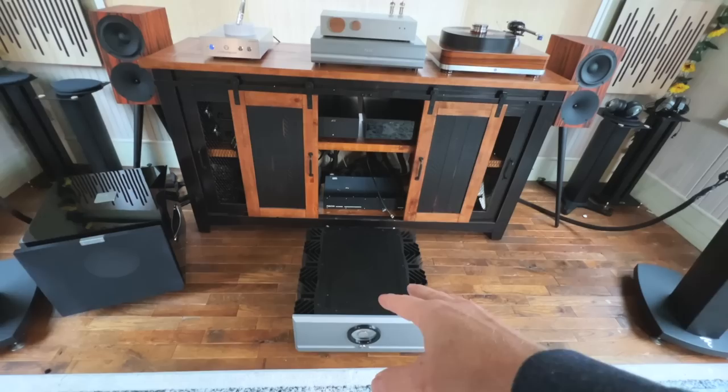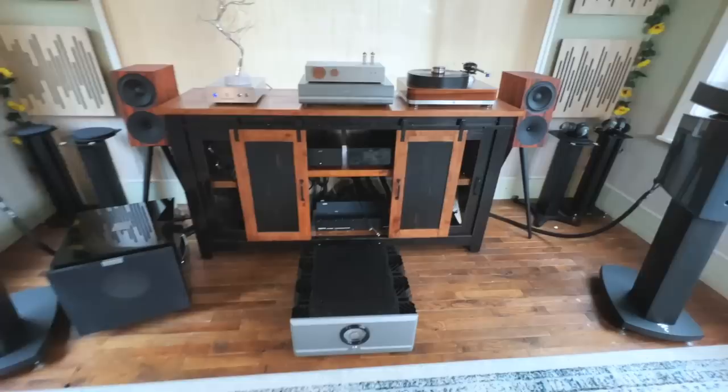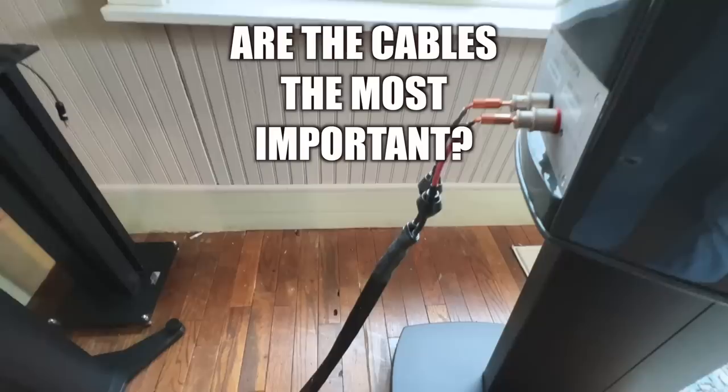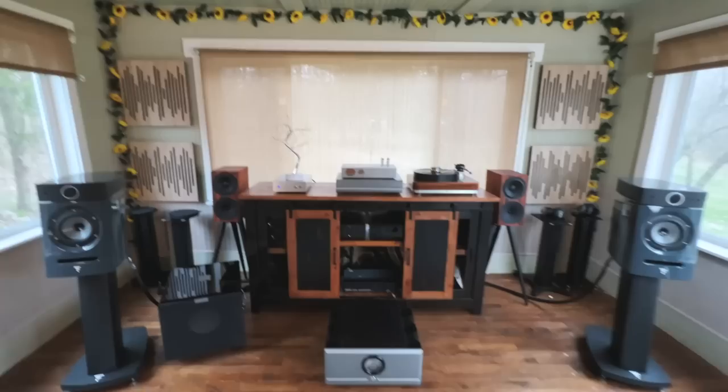What about this amplifier? The X250.8 is my favorite amp I think I've ever heard, as a whole — but it's still not the most important thing. So what is the most important thing? How about the cables? I have the Mad Scientist speaker cables here — some of the best cables I've ever heard. I have Nordost Red Dawn interconnects. But the cables are not the most important part of a system.